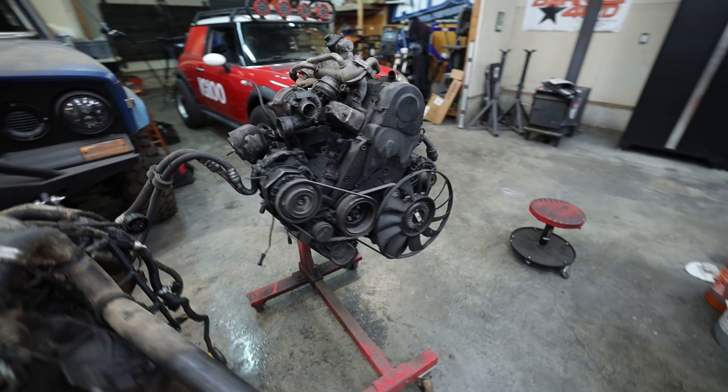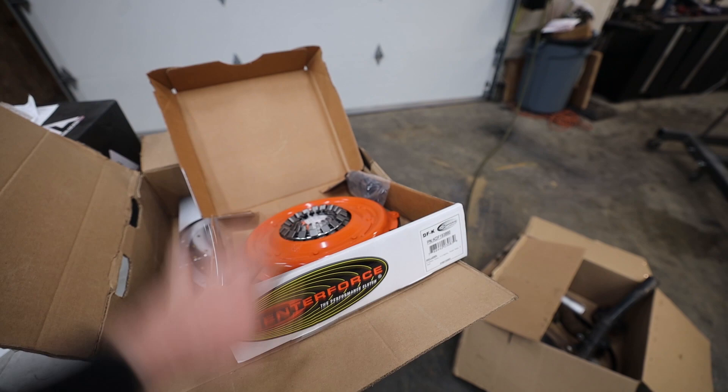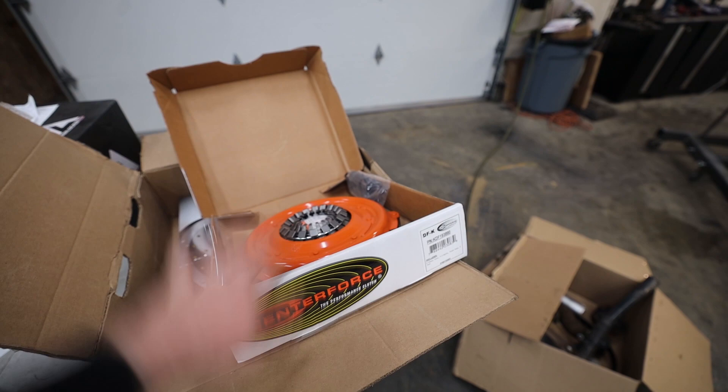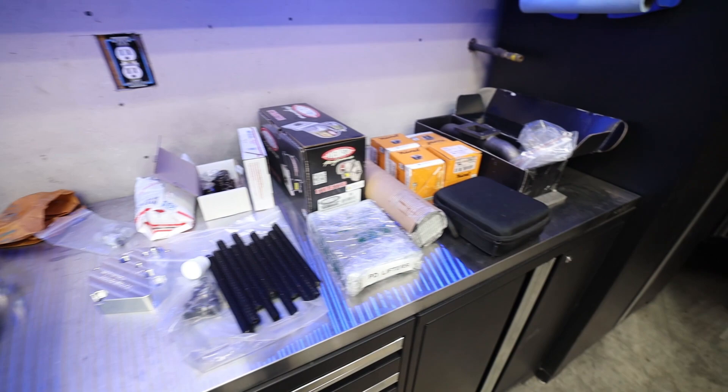We have a new engine to build, and we shouldn't have that problem in the future because I've got some other things planned — including building a really nice catch can setup to make sure we don't have a problem like that again. So let's talk about all our performance parts. We've got a brand new clutch setup from Center Force, and I'm working with quite a few sponsors to make this possible. It's taken me over a year to accumulate all this stuff, but we've got low compression pistons, a generic exhaust manifold for our compound turbo setup off eBay.